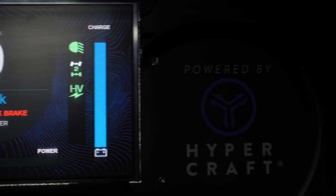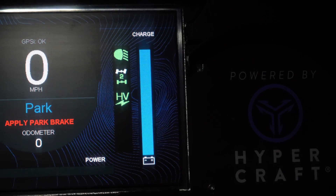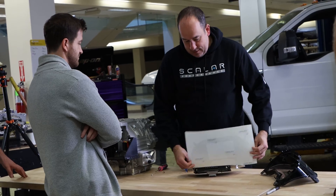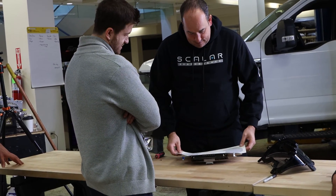On the dash - you might have noticed the dash in front of me - it looks fairly OE. Essentially this dash would have had a tachometer and a speedometer on each side. What we've done is we've pulled the dash apart, taken that plate out that would have had those gauges in it, and cut a nice little plate. We branded it with the customer and with Hypercraft and then put an AEM display in the middle. That way it all looks pretty factory and all the information is exactly where you expect to see it.